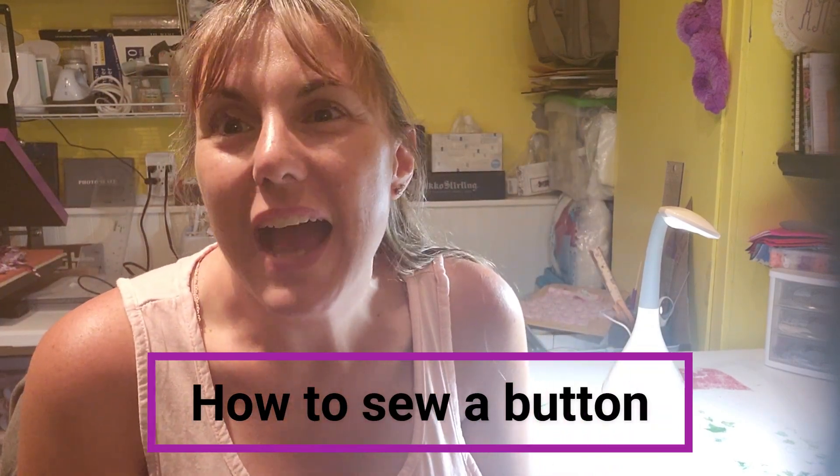Hi crafty friends, welcome back. Today I wanted to do a quick tutorial on how to sew a button. I've heard a lot of people say they don't even know how to sew on a button, so I thought — I actually happen to have a pair of pants that need a button replaced, so let me hop on real quick and walk through the ease of sewing on a button.